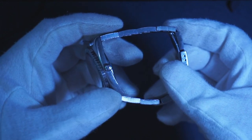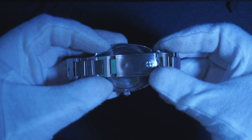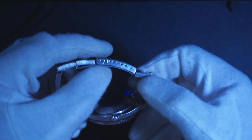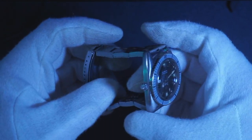Specifically, it's got a signed crown, which is pretty interesting. It's on the original bracelet — the bracelet is signed as well. It has several micro adjustments. I wish all newer clasps today had that many micro adjustments.